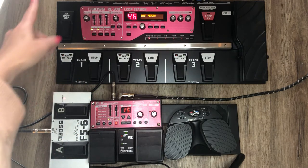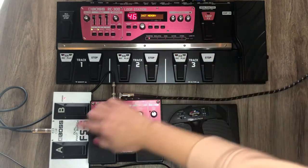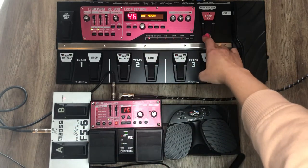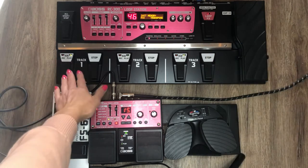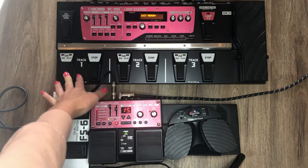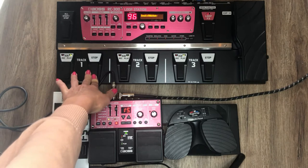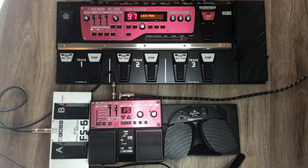With the RC-300 you can achieve the same thing without the FSX by holding in the FX pedal and then simply scrolling down. You can get anywhere in two seconds — it's so fast. I was really excited because I didn't know that when I upgraded to this one.